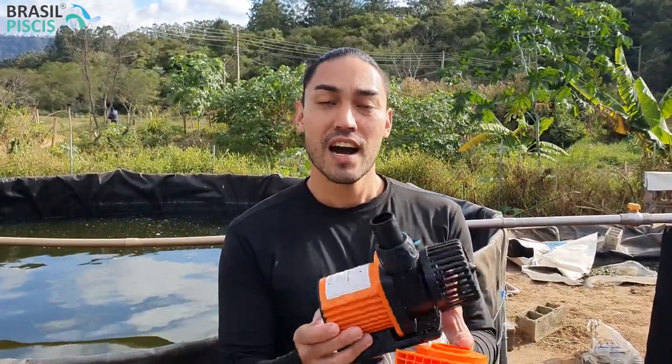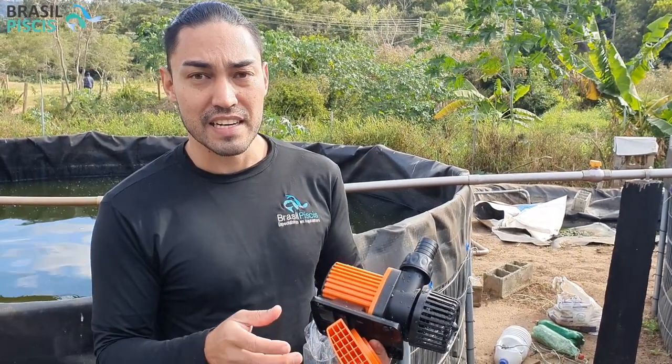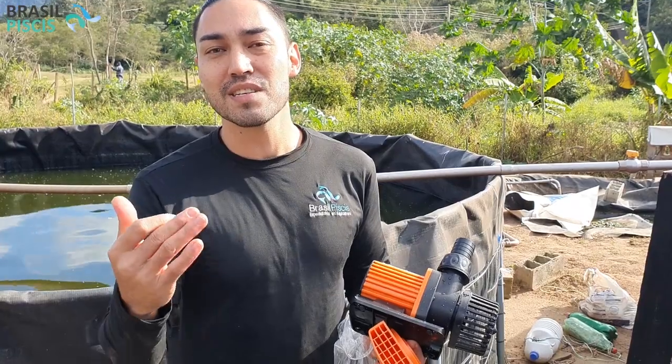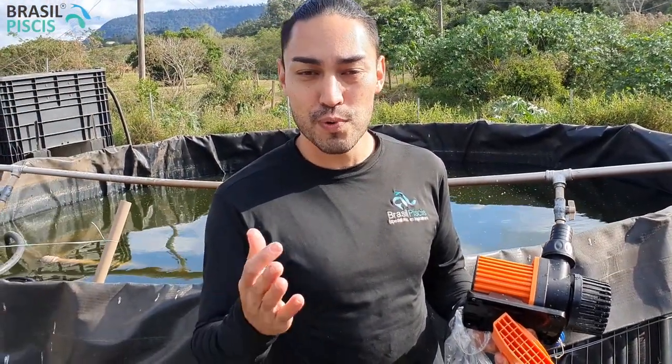A linha Crebizila é uma linha de bombas submersas extremamente prática, extremamente forte e de baixíssimo consumo de energia. Para vocês terem uma noção, essa aqui é uma linha com 8 mil litros por hora e ela consome apenas 65 watts. Para você ter noção, tem holofotes aí que consomem muito mais do que essa bomba que joga 8 mil litros por hora.